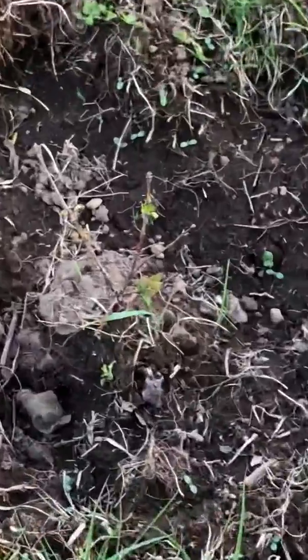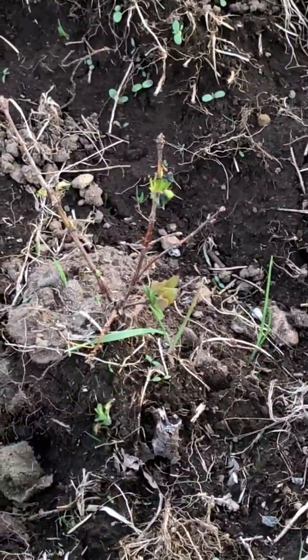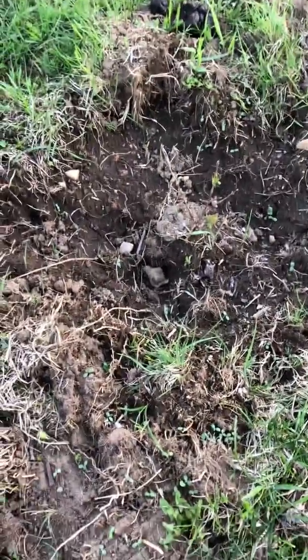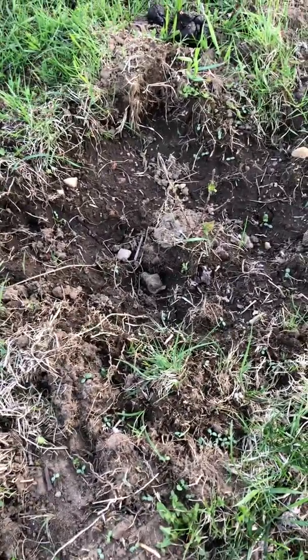And here is a honeyberry. Once those start getting big, that will be really nice.